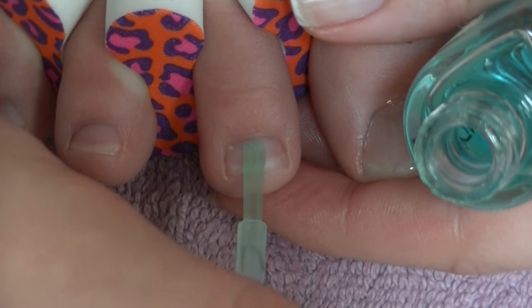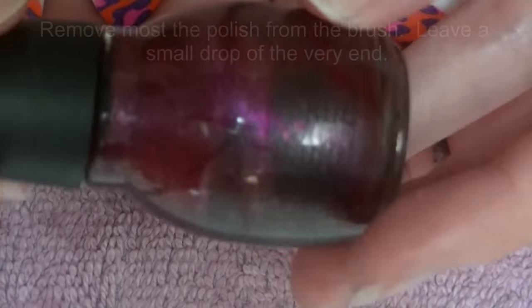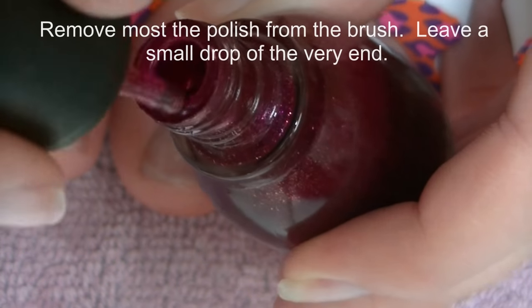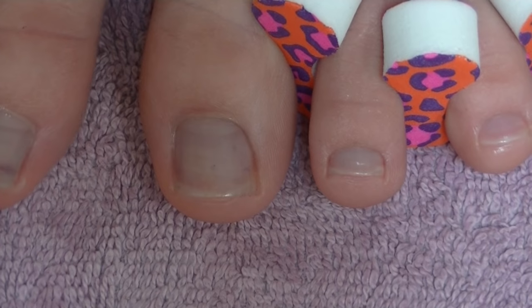Make sure you don't skip the base coat. Now I'm getting out my color of polish — I'm using a dark pink berry color. You want to remove the majority of the polish from the brush, just leaving a little drop on the very end of it.